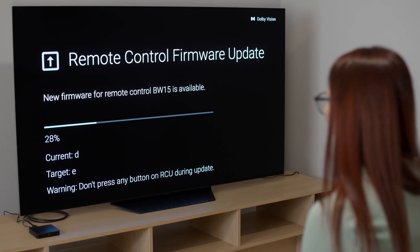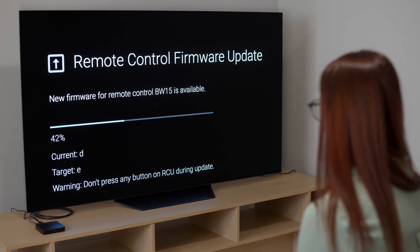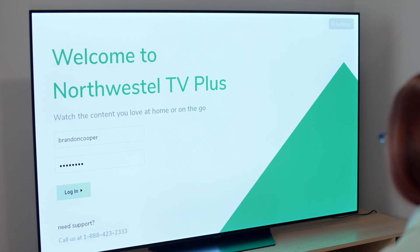Now that you're connected, you might also be prompted to update your box or remote control. If you see a notification to update, go ahead and press OK. You may also be prompted to enter your Northwestel account username and password — if so, go ahead and enter it. It will be remembered for next time.